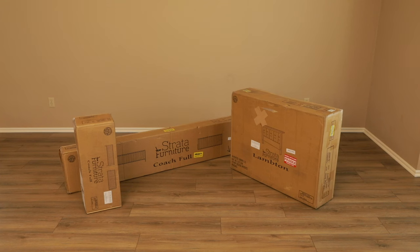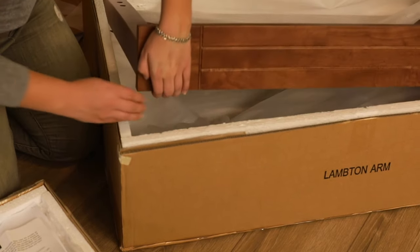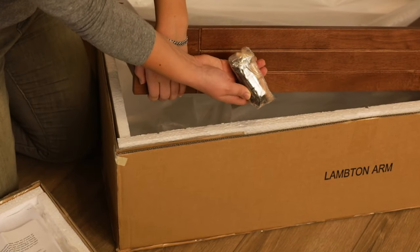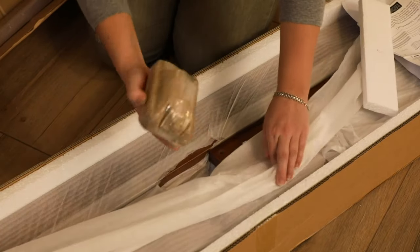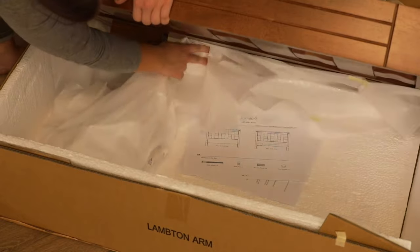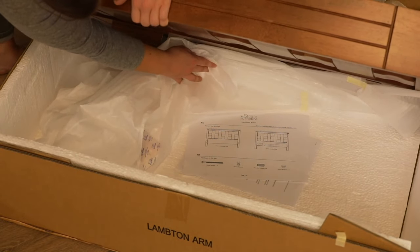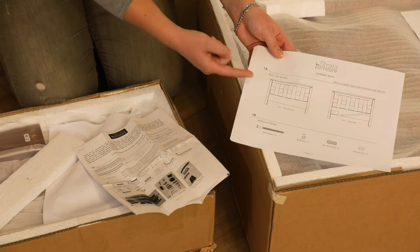The futon frame will arrive in three boxes: a futon arm box and two boxes for the futon body. You may receive an additional box that contains the Strata strips. To assemble your futon frame, you will need two separate hardware packs. One pack comes in the arm box and one in the tall body box. Depending on the arm style, the hardware pack and instructions might be found underneath other assembly parts in the box.